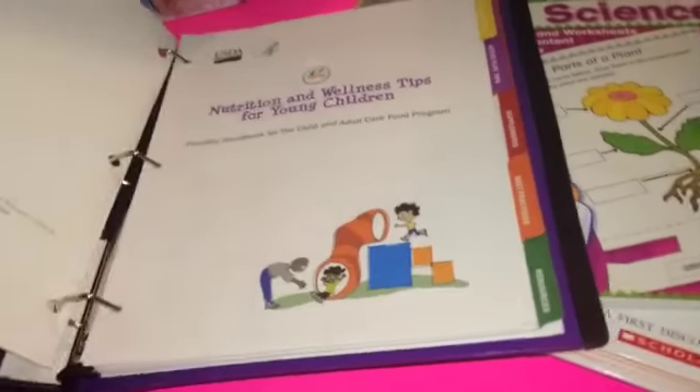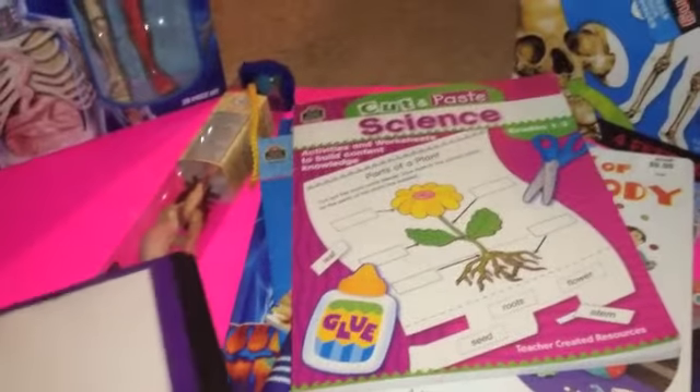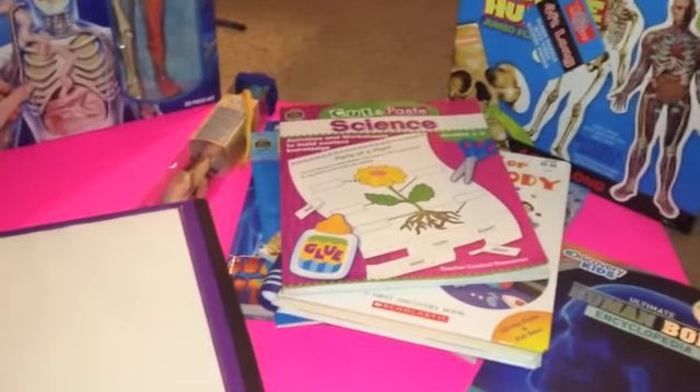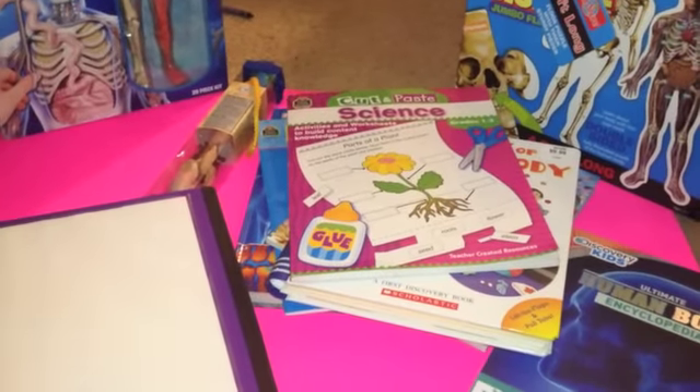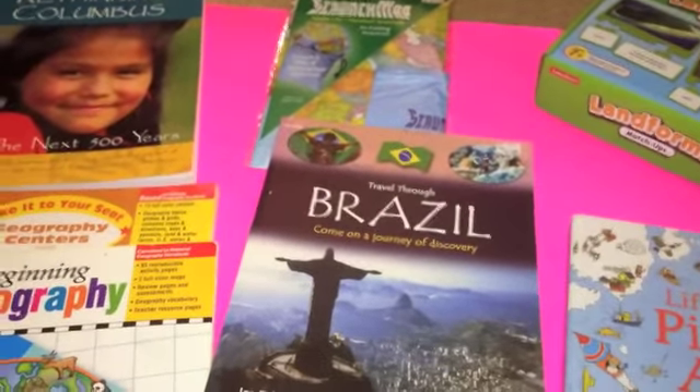We will also be covering nutrition — here is some of the nutrition curriculum, though I didn't want to pull everything out. That is all for our science portion. Stay tuned — this next portion would be our geography segment.